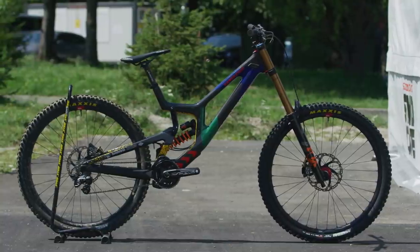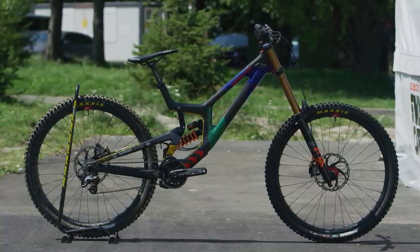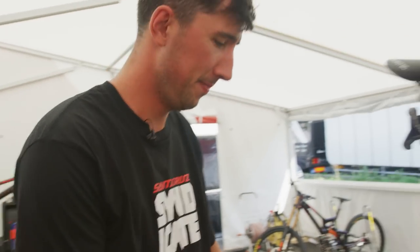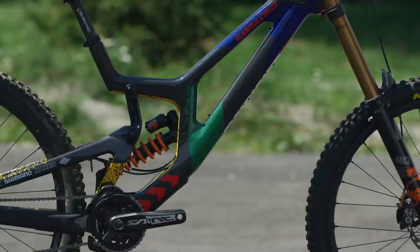This is Greg's extra-large 29er Santa Cruz VTAC CC, in a custom colorway inspired by the South African flag.